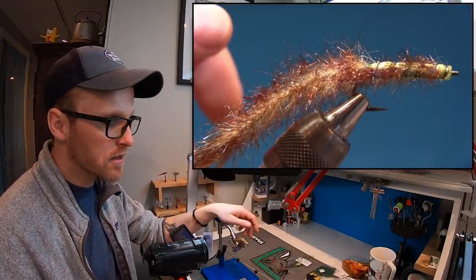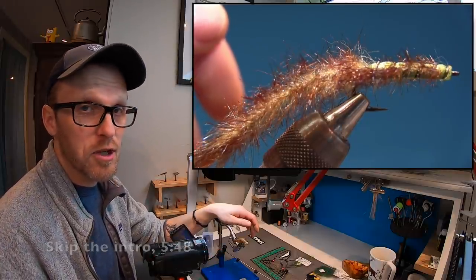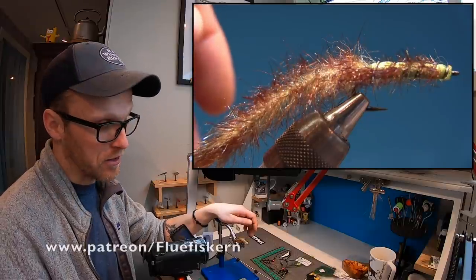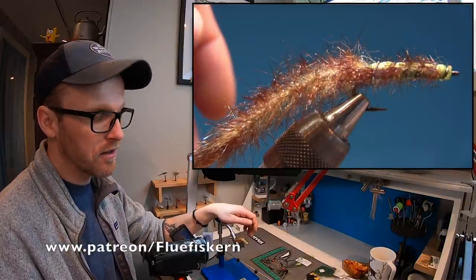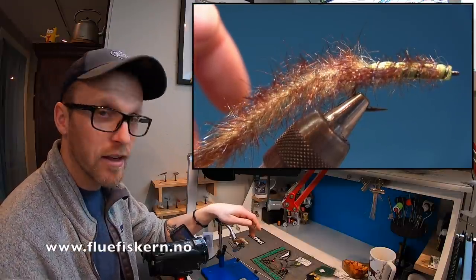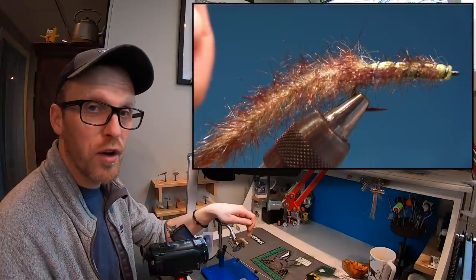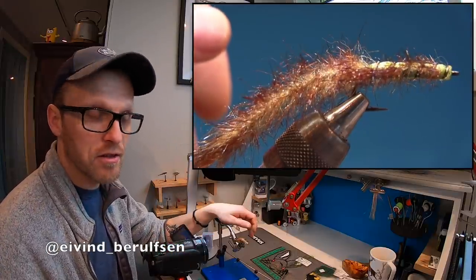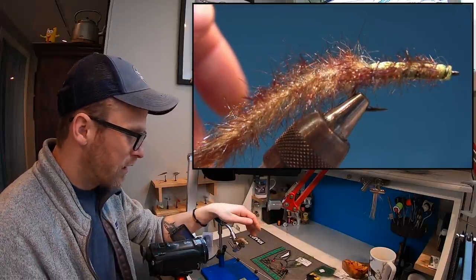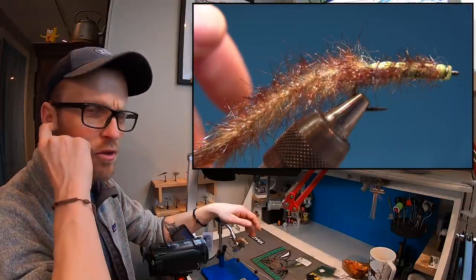As always I have a link to skip the intro and a link to my sponsor Nudis Fiskutstyr and to my Patreon page. You can go in and check my social media, and you will also find a full material list for the fly we're tying today. Okay, let's look at the materials. I have a feeling this is gonna be a long one.